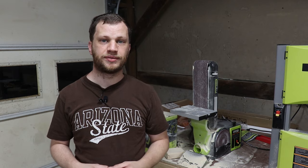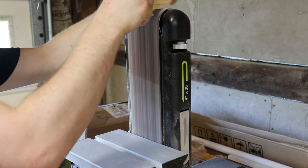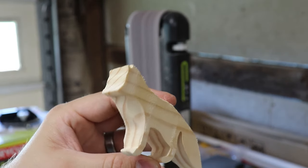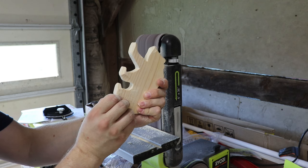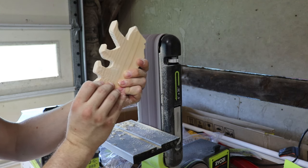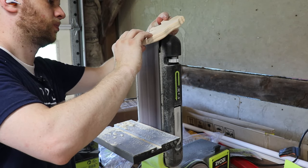I think that just the simple profile looks a little boring. I'm going to take them all to the belt sander and remove as many of the 90 degree corners as possible. This gives the animals a more three-dimensional shape and really makes a huge difference in their overall appearance. You can see that I'll pause every few seconds and look at both sides of the animal to make sure that I'm sanding the same contours on each side — I want these to be fairly symmetrical.